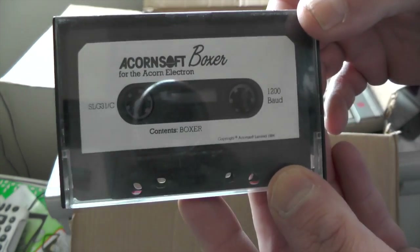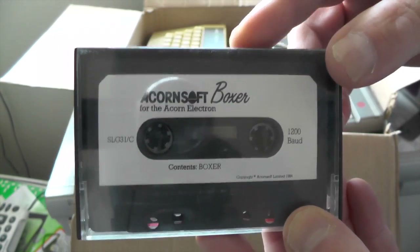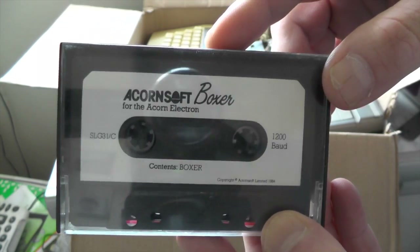Acornsoft A Boxer — now I don't know if I've ever played this game. I'll be looking forward to seeing what this game's all about. A Boxer — I presume it's some sort of a fighting game.